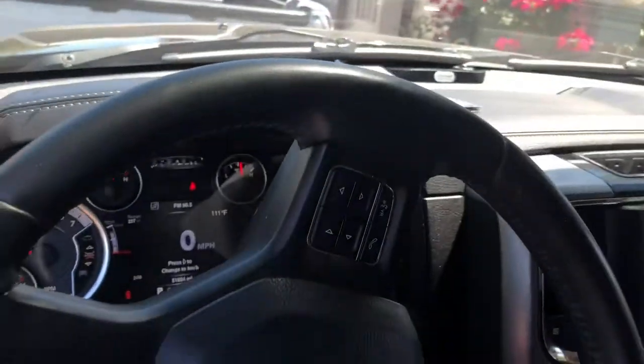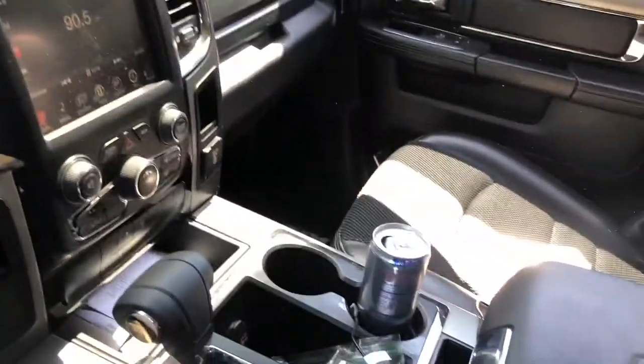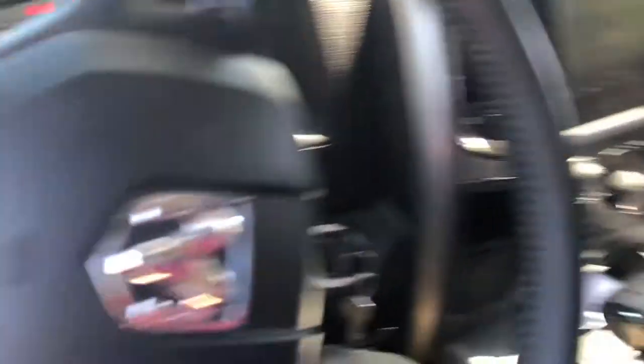Let's see how it sounds on the inside. Sounds like a little bit of a drone — no biggie compared to others. Let's see how it sounds.